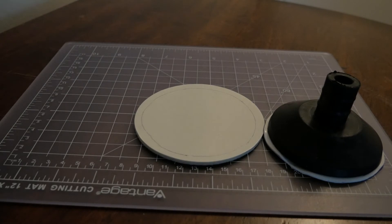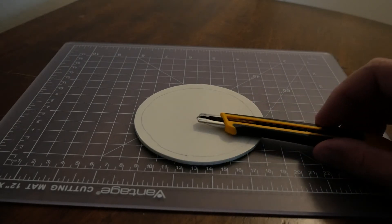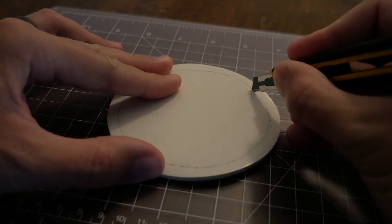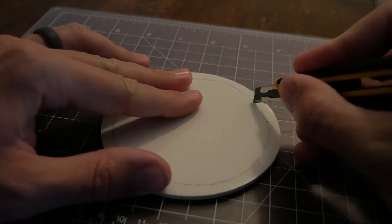This felt is also very hard to cut, so I need to use a very sharp edge. So I'm snapping off a fresh blade on this utility knife.